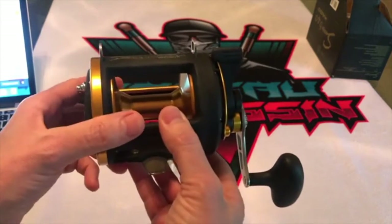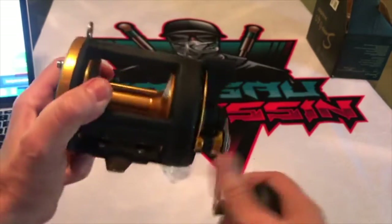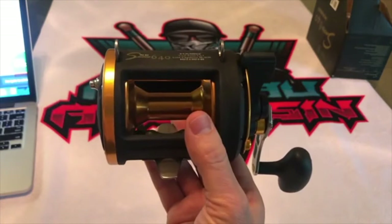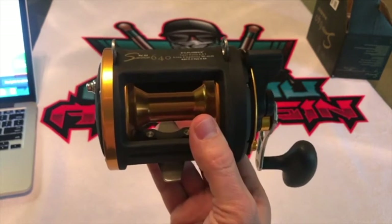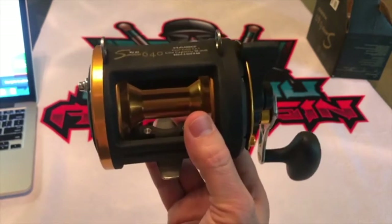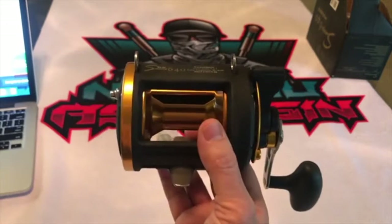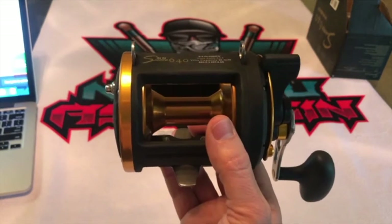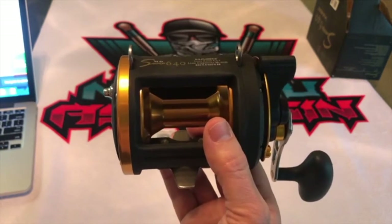Spool depth: 23 millimeters. Lever drag system, super smooth retrieve. Precise machine-cut stainless steel pinion gear in this reel. Six stainless steel ball bearings. Machine aluminum spool — right here — it's not plastic, it's machined. Brass delivery gear. Super strong mono-piece graphite composite frame.